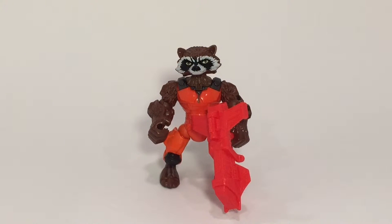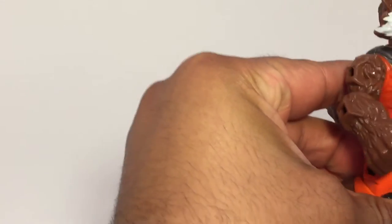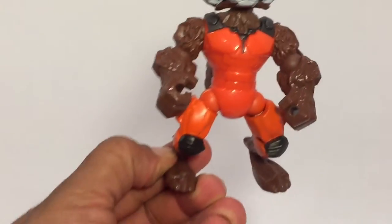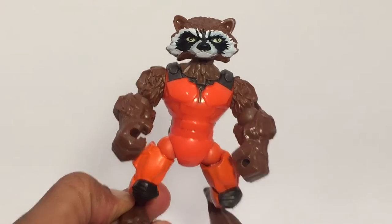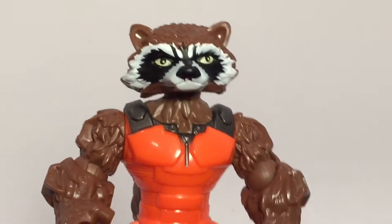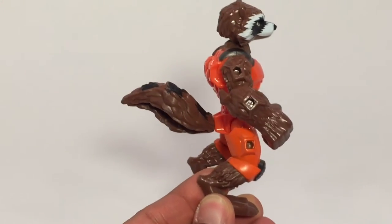Here we have Rocket Raccoon out of the package. He's smaller than all the other ones, obviously, because he's a raccoon. But he's pretty cool — they did a good job on him. The paint app is flawless from what I see. The face — they did a great job on the face. And here's the side of the body and everything.